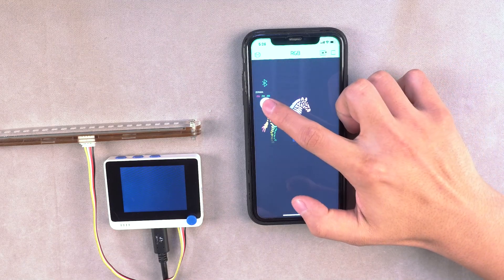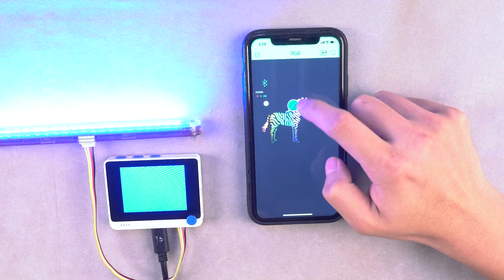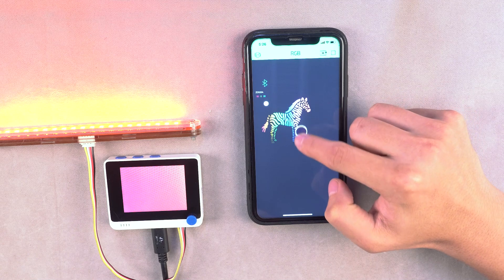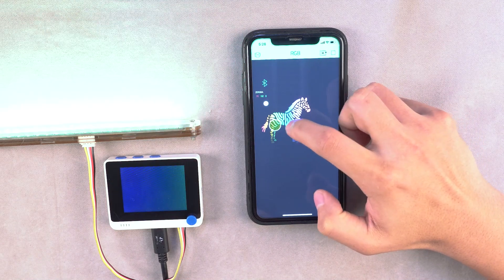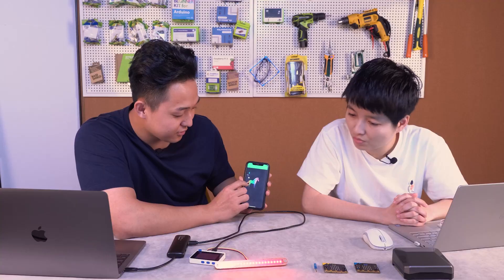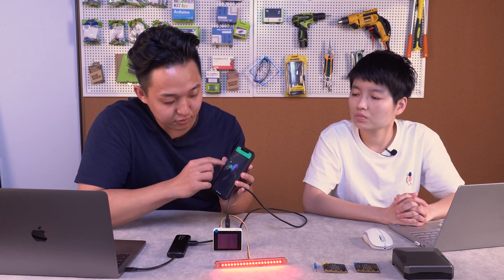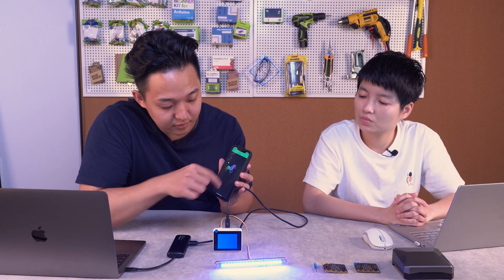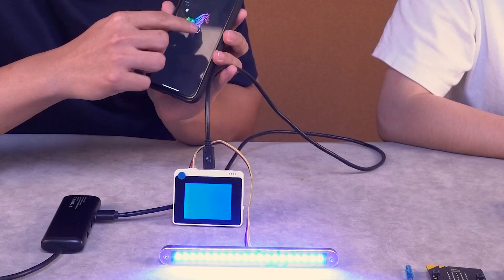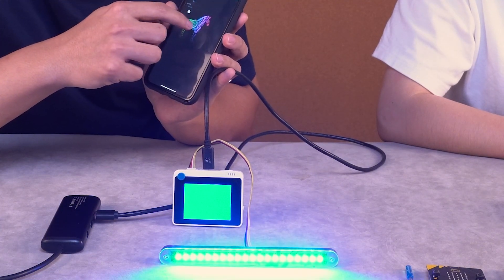Now it's live. If I drag the RGB color picker, it actually changes the color of the LED stick. So you've got yourself a BLE-controlled LED stick using Y Terminal. It also displays the same color on the Y Terminal screen itself.